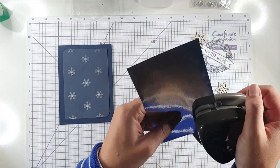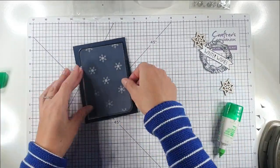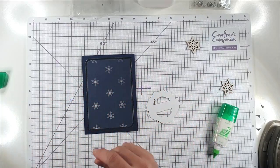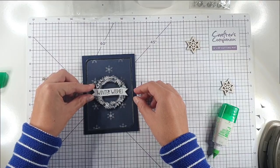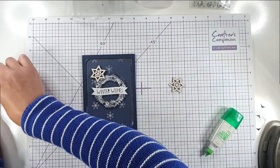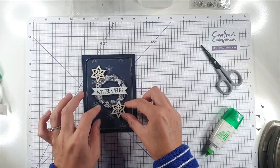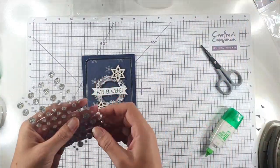I'm going to do the same on the silver cardstock, then glue those two pieces together and glue that to the front of my card. I've got this winter wishes piece which I fussy cut from the pack, so I'm going to pop some foam pads on the back of that and place it in the middle of my card. Then I'll add some of these embellishments with foam pads too — the nice thing about these embellishments is that they're glittery on both sides. Then I'll add some glitter dots as well. There's our first card finished — really pretty!